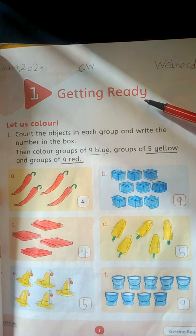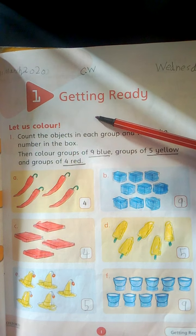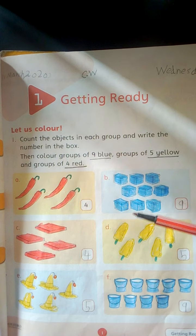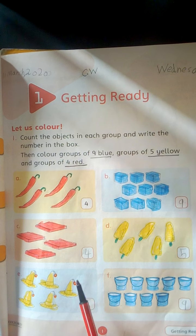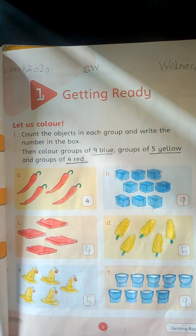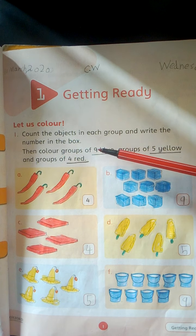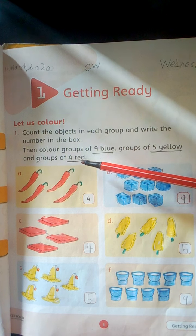Page number 1. Getting ready. Count the objects in each group and write the number in the boxes. We have to count the objects and write the number here in the given boxes. Number 1 is solved. Then color groups of 9 blue, groups of 5 yellow and groups of 4 red.